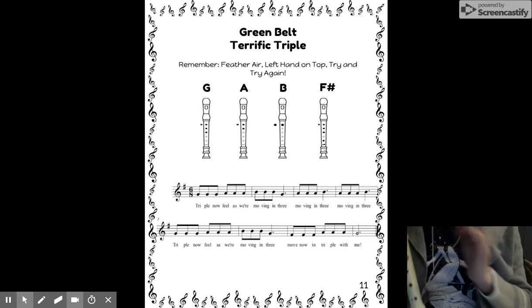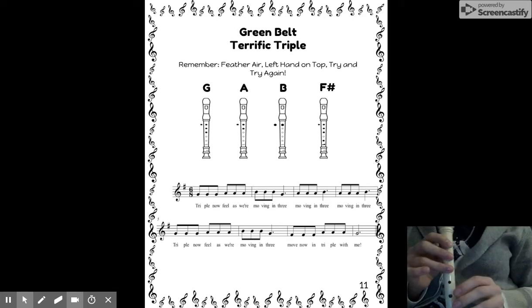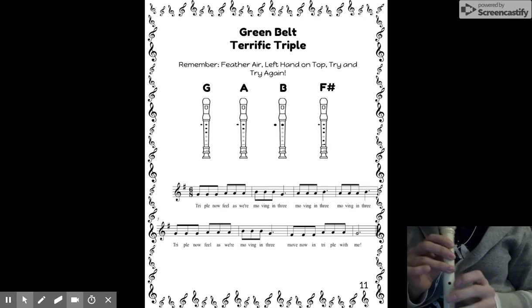Now you see the reason why a lot of songs we don't sing the note names for it. Get ready to be my echo. I'm going to use all combinations of G, A, B, and F sharp, so get ready.